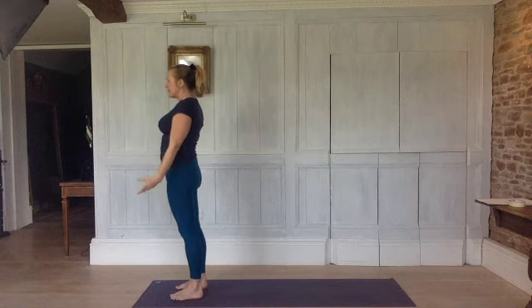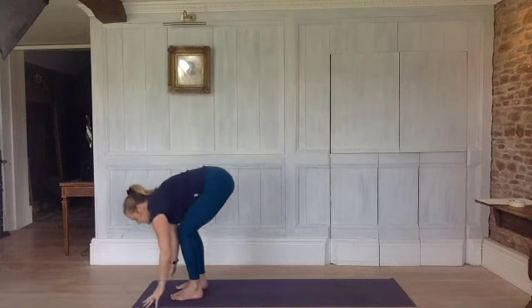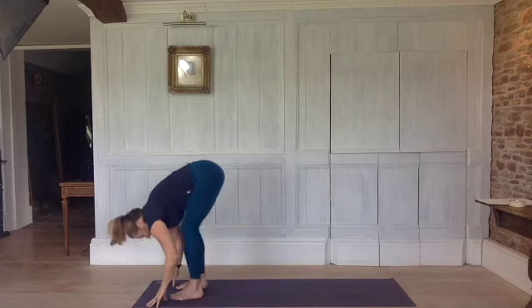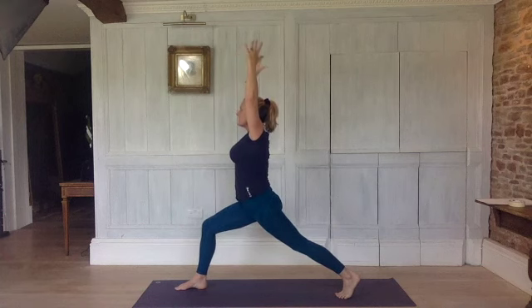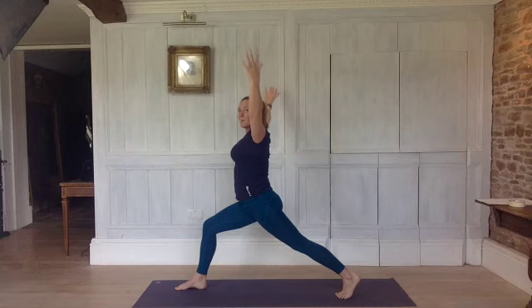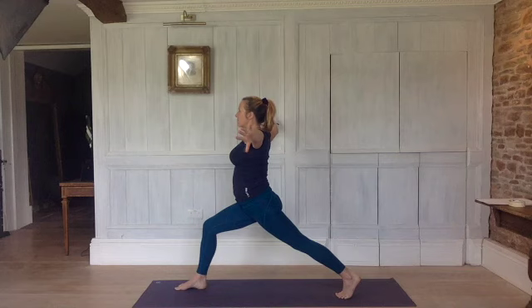Inhale, rotate your arms, take them up, lift your breastbone. Exhale, bend your legs, chest onto your thighs, hands to the floor and straighten. Bend your knees, step back to your left leg, reach back to the heel. Exhale into high lunge — arms up, shoulders down. Take the arms out by your sides. Inhale, rotate out, arms face back. Exhale, rotate the other way. Inhale, rotate out, feel the shoulders working. Exhale, rotate in. The next time you rotate out, keep them there.